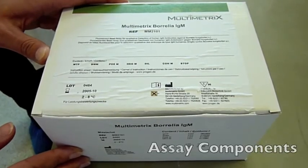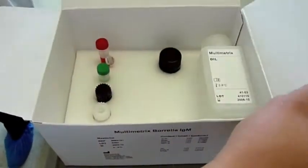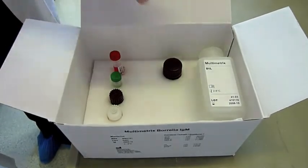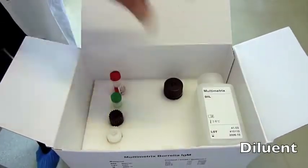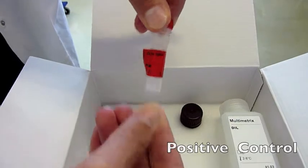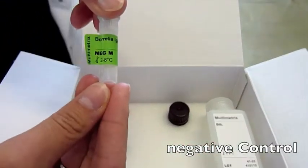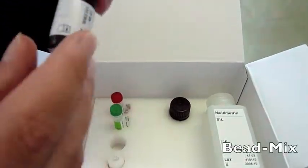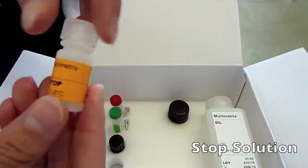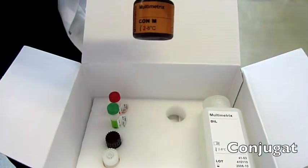This example shows the Borrelia IgM assay from Multimetrics. The kit consists of dilution solution, positive control, negative control, the bead mix, stop solution, and conjugate.